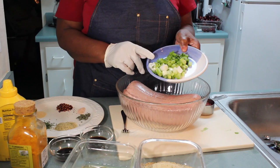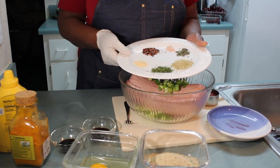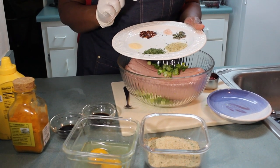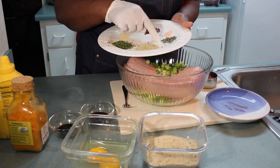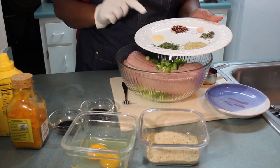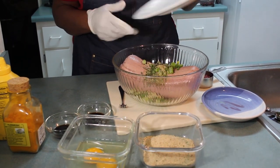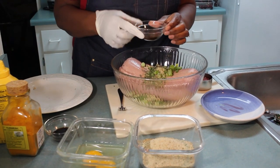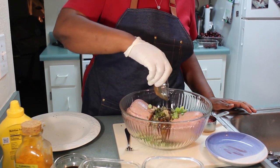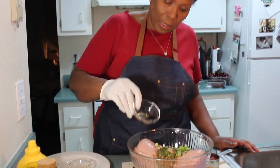I have two scallions chopped up and I am going to add that in there. I have one tablespoon of parsley, one tablespoon of all-purpose seasoning, half a tablespoon of oregano, half a teaspoon of salt, one teaspoon of chopped peppers, and half a teaspoon of garlic powder — I am going to pour all that in. I also have two tablespoons of Worcestershire sauce and one tablespoon of soy sauce.